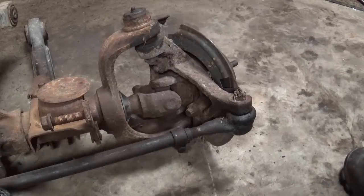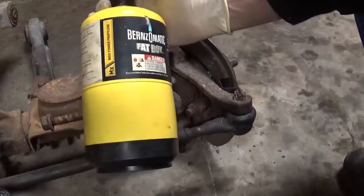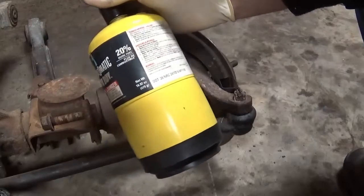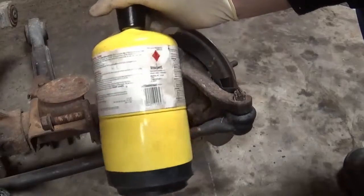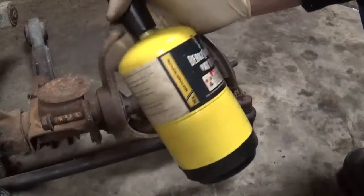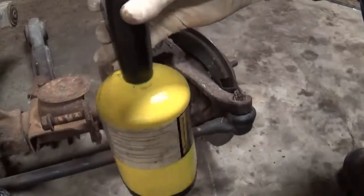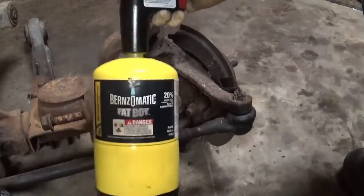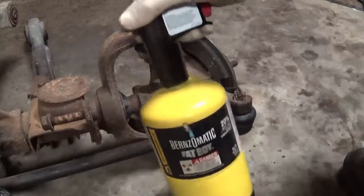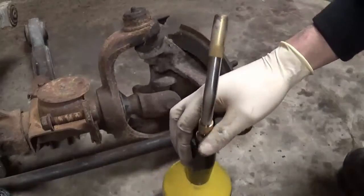What you want is this stuff called map gas. It's a different type of gas, kind of like propane, but it burns hotter. It's sort of in between propane and an oxyacetylene torch — this is your best bet. You can get a kit at a hardware store for about forty bucks. It's a better alternative to propane and that's what I'm going to be using.